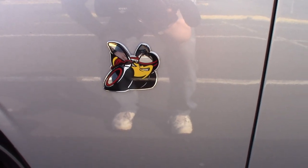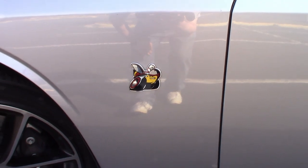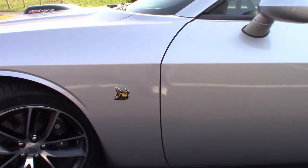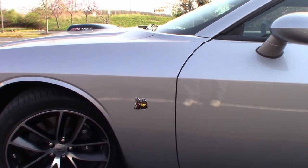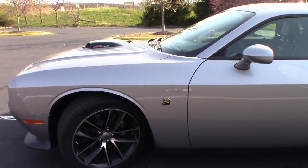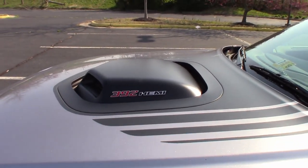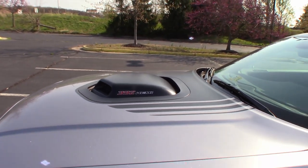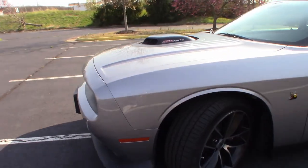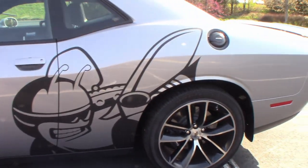It comes stock with these little rumblebee badges on the side fenders up until 2017, which is what this model is. You also had a little 6.4 liter badge under there, but that went away in 2017 and up. I'm not too sad about that because I got a Shaker Edition, so I have a big 392 Hemi on the side of the intake right in the middle of the hood.